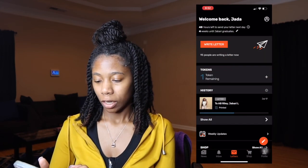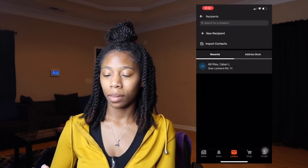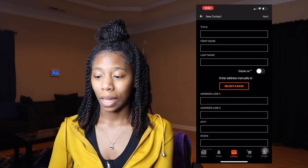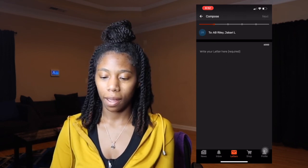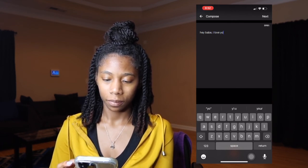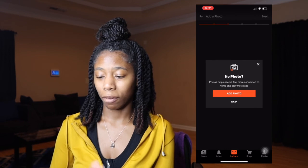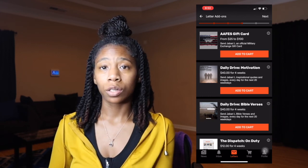You would press 'Write a Letter' and add a new recipient by filling out the address your trainee gave you, or from the envelope if they sent you a letter first. Then you click on their name and you get to write your letter and say what you want to say. My letters are never that short — you're then able to add a photo, though I'm not going to add one for this demo. You can skip ahead to see the different add-on options.